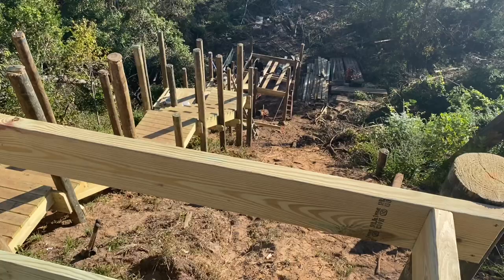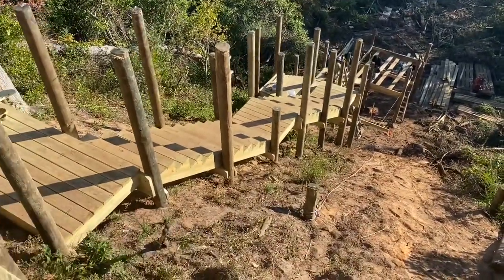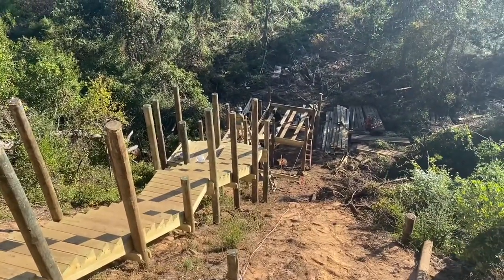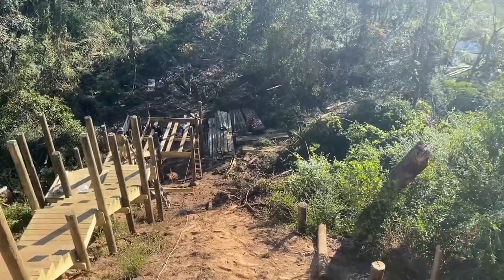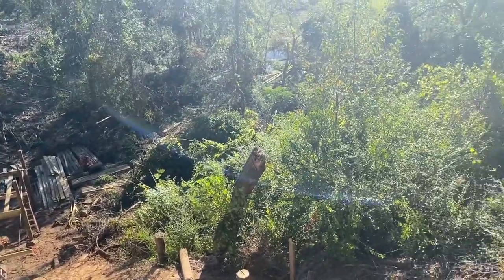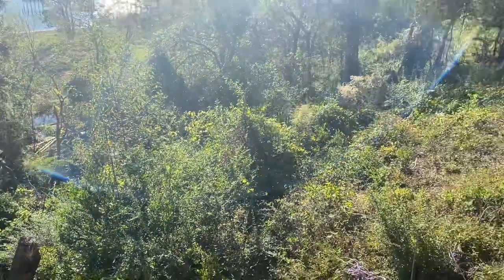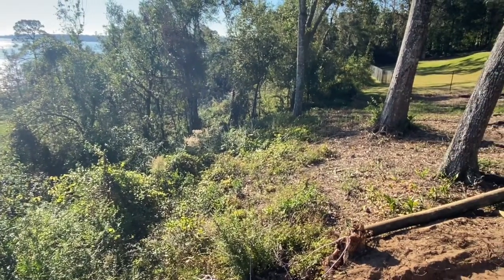We got all of our stairs completed — several stairs, landings, all the way down to a 10x12 platform at the bottom. Now we're working our way up the side of the hill back this way. You can't see it, but my tractor is hidden in that hillside somewhere where I'm doing a diagonal ramp up the side of this hill, which will end up coming up right over here.